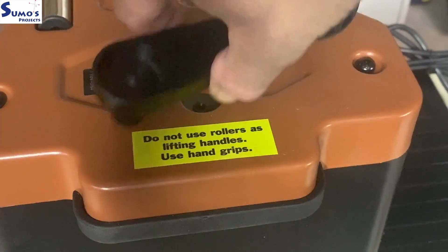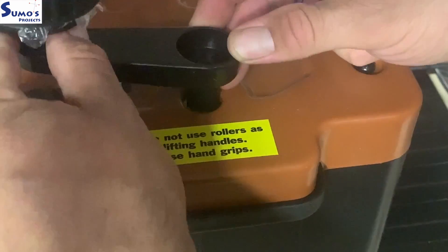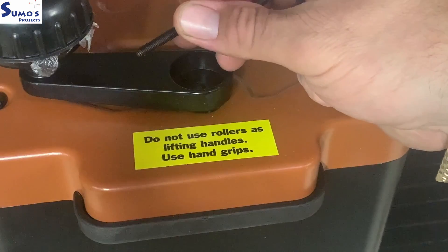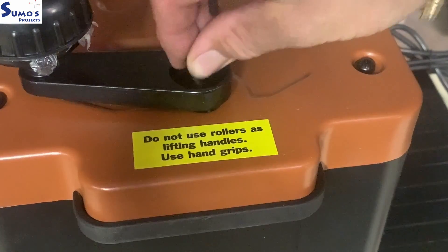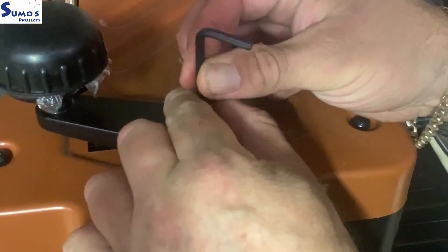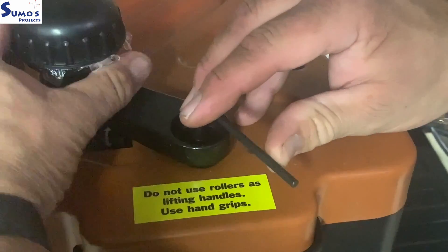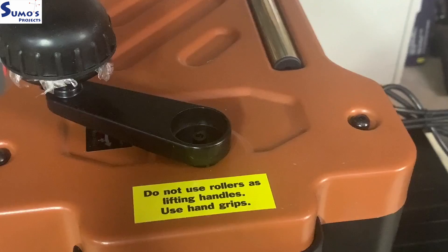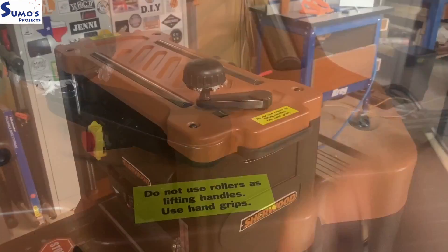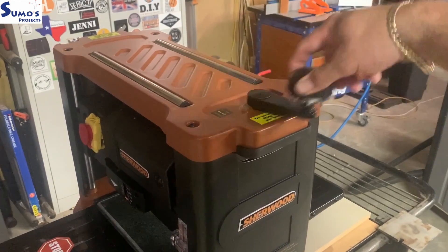So here's our crank handle — this will adjust the height up and down. It locates in like so, drops down there. We have our screw bolt here, just find that center — easy. Start lightly tightening it down; when you feel the pressure getting there, just nip it up. Don't have to over-tighten. And here's your little cap — it pops in there, beautiful. Clockwise direction to feed the lift of the cut head up, and the opposite direction down.